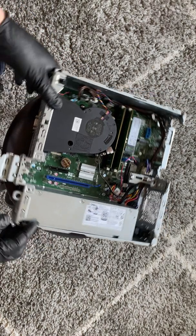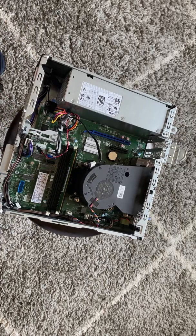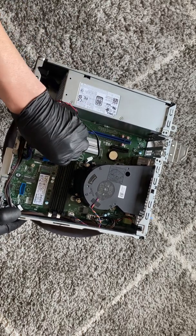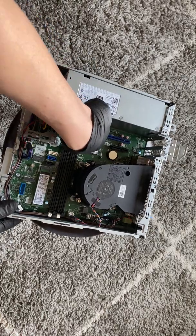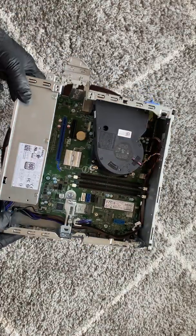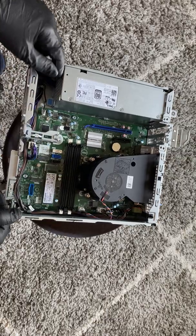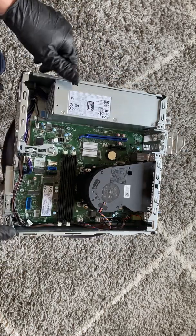Now I'll remove the memory and the SATA cables. The power supply it's using is actually different than the 7070 — it's using a 2x4-pin for the CPU power, two connectors instead of one, and it's got a 6-pin right here for additional power. It's just a little bit different from the 7070 power supply.